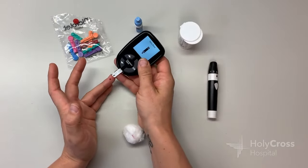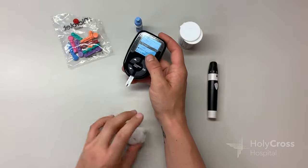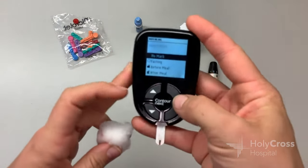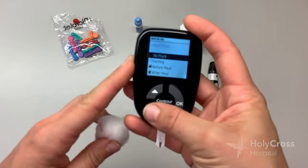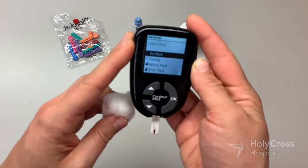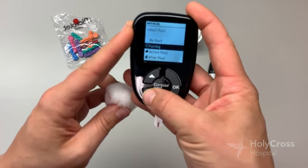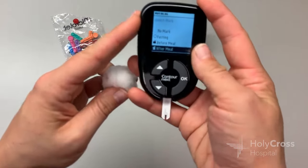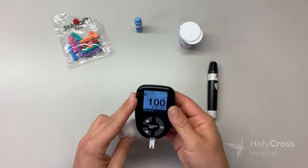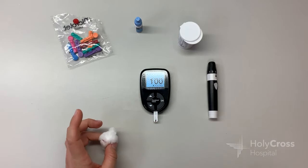I have my second drop of blood here — I wiped the first one away. Hold the meter at an angle so the tip of that strip just barely touches the blood sample, and you can see how it gets soaked up. Once it gets your blood sample, it's going to ask what kind of blood sample that was — it says 'select mark.' No mark means it's a random time of day. Fasting would be first thing in the morning before eating or drinking. There are also options for before or after meal. I ate about two hours ago, so I'm going to select after a meal. 100 — nice, even 100. Perfect for our little example here.